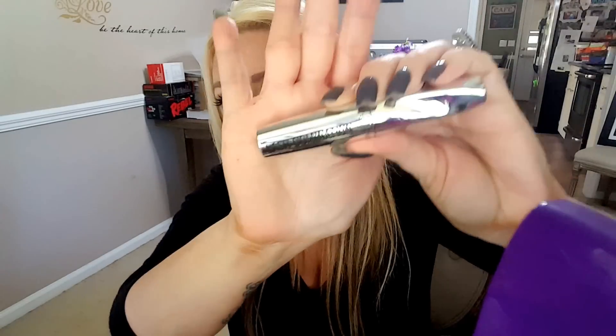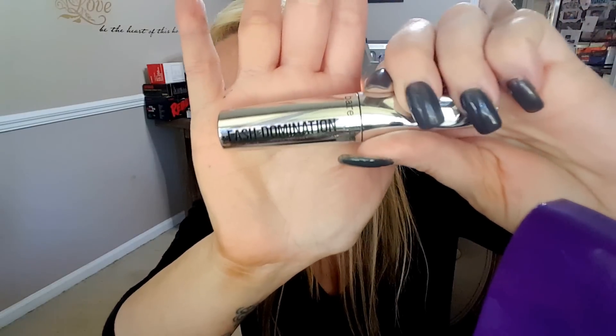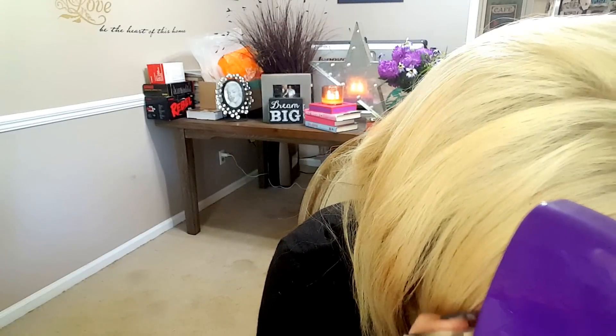I think I'm going to try the lash domination mascara — this is one of my favorites, I've bought like two or three of these, they're really, really good. I'm just going to do this mainly on the bottom part of my lash. It's a really good thickening mascara.